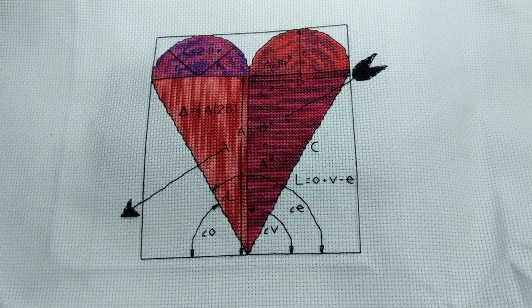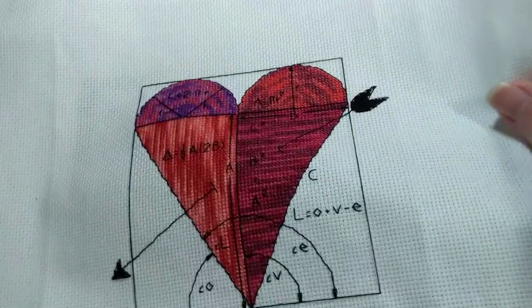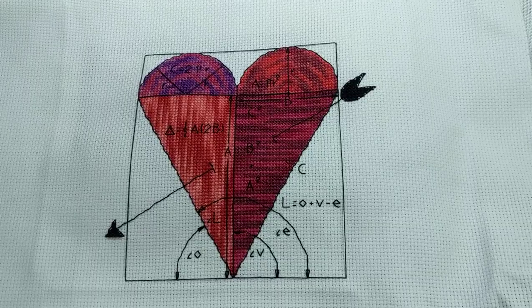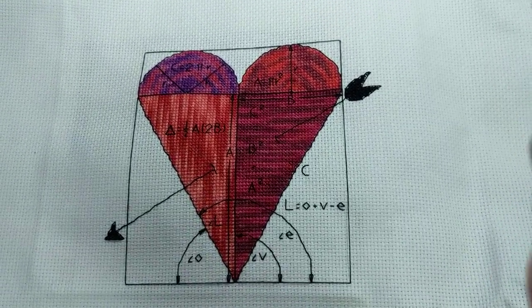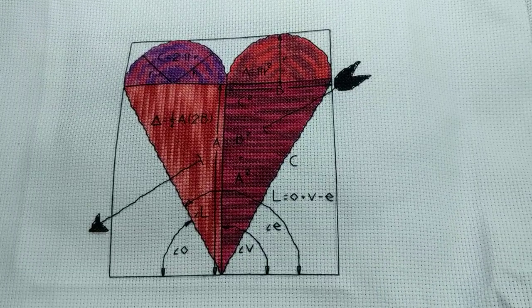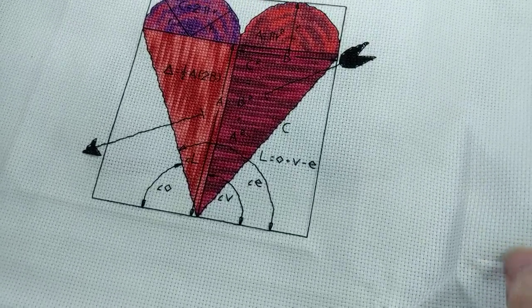The first project I've worked on and finished is Angle of Love by Cross-Eyed Cat Designs — yay! That's one finish. I had 25 on my list and need to finish 13. This is on 16-count White Aida.